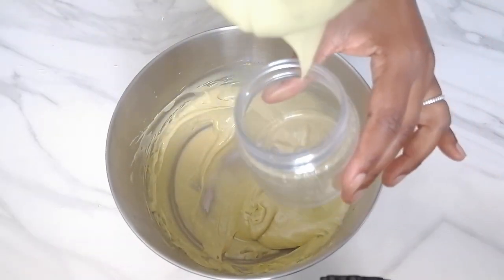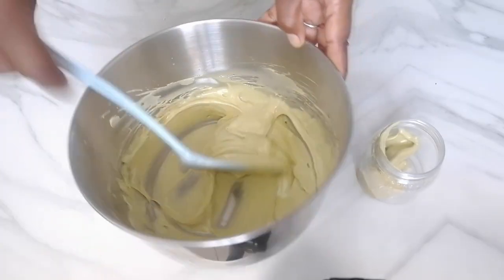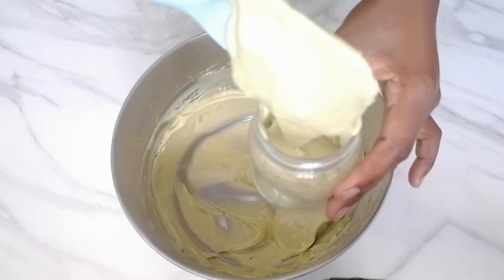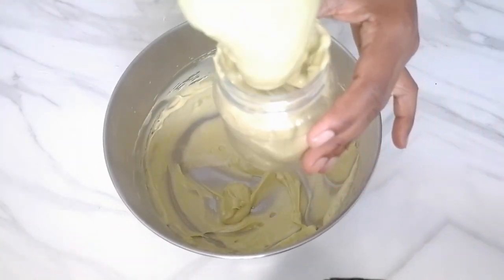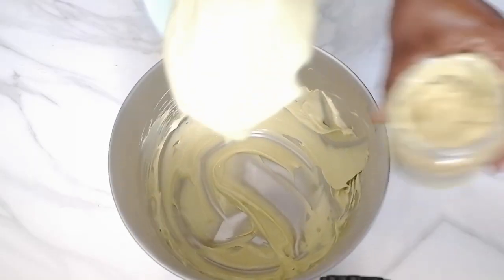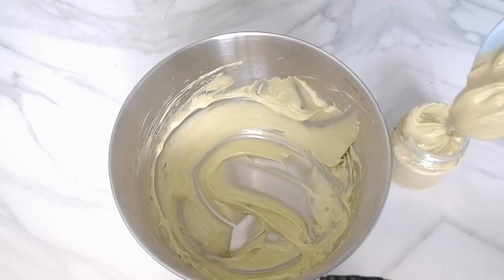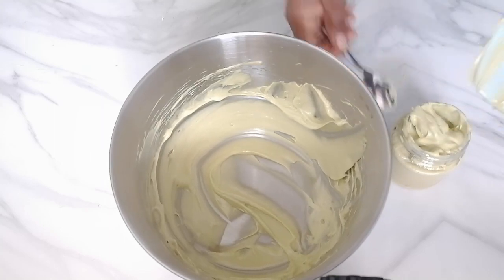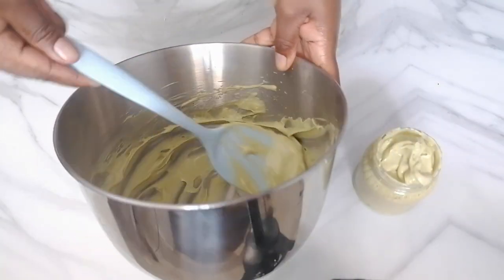Next, I'm going to transfer it to my storage jar. Make sure that your jar is well sterilized and free of moisture so that your butter can last for long. Store it in a cool dry place and make sure your jar is airtight as well. This lasts me for about three months because a little goes a long way — you don't need much of this butter to apply on a small section of your hair, and then after that I just make a new batch.